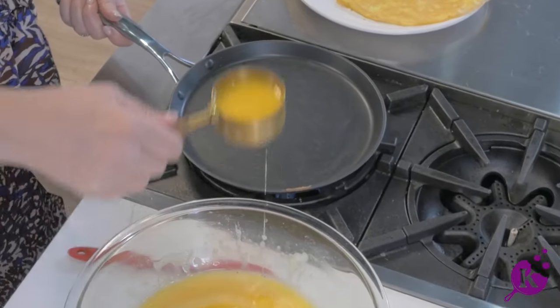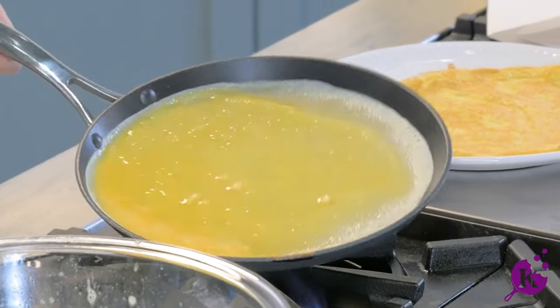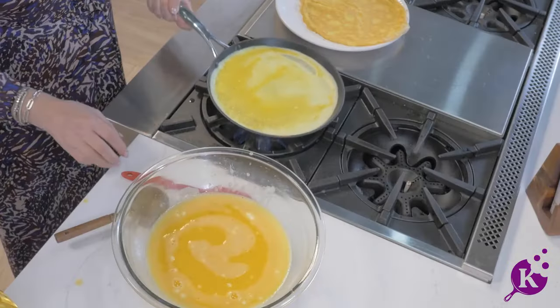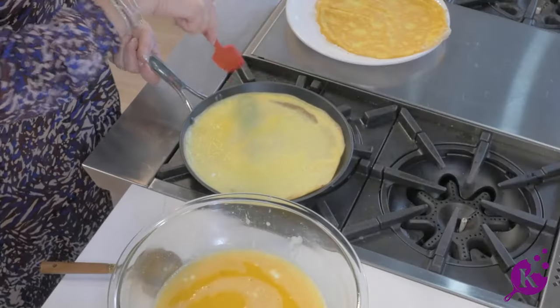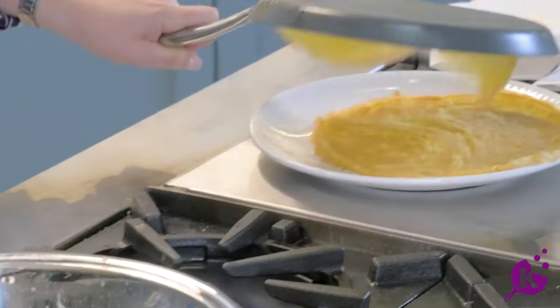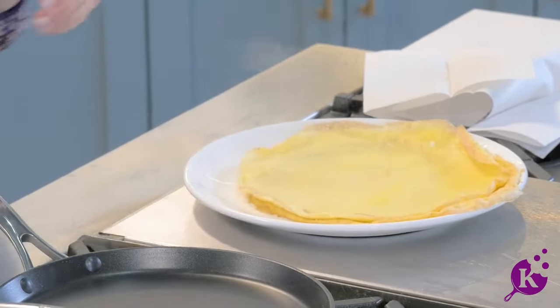This amount is for 12 crepes — we use 12 eggs, that's good for 12 servings. Let that set a minute. Sometimes they come out easily, sometimes they just need the spatula around the edge. Perfect. You can just fix it — look how gorgeous they're looking.